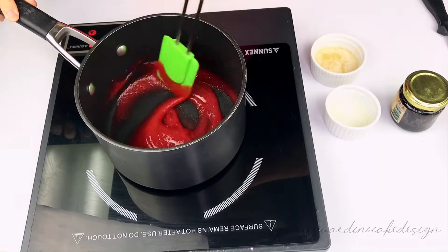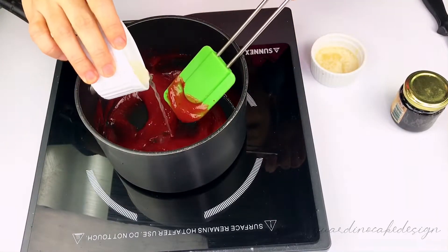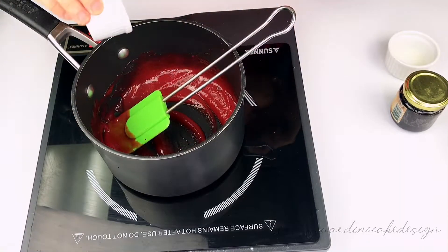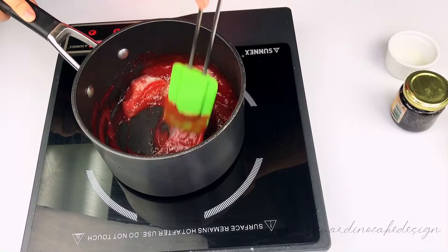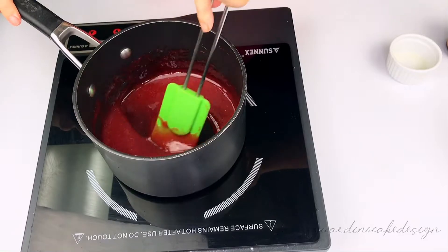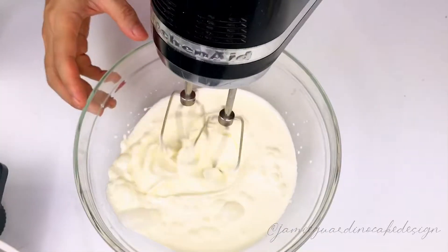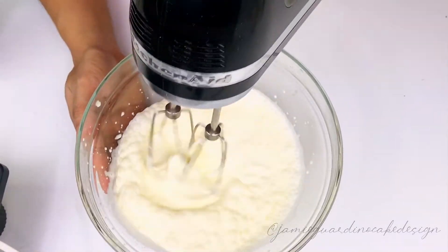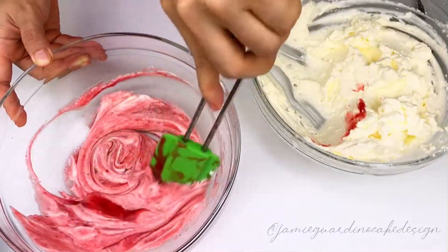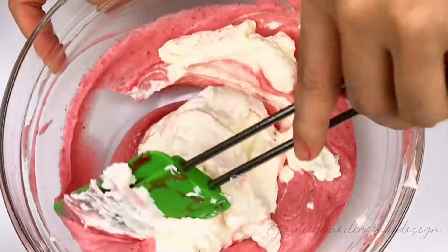I'm using pureed strawberry fruit filling and topping from Daily Naturals. Put it in the saucepot, add some lemon juice, bloom the gelatin and vanilla paste, then set it aside to cool. Start whipping your cream to stiff peaks, add a little bit to the puree to lighten it, and fold in the rest.